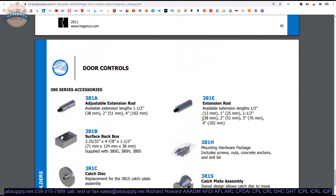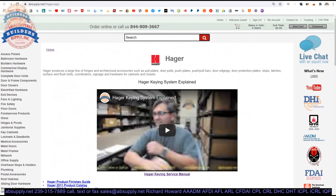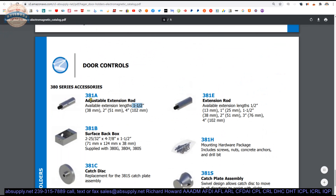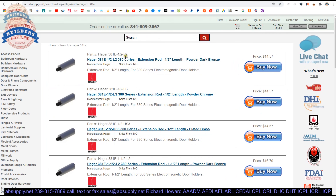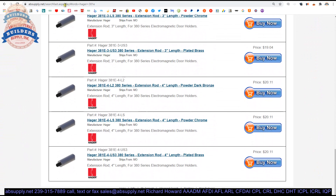Those extensions are listed and available in the following sizes: 1 inch, 1.5 inch, 2 inch, 3 inch, and 4 inch. They also have an adjustable version which is 1.5 inch and features an elbow — you might need to kick that dimension around a little bit as they show here. They also show a 4-inch adjustable extension. Looking at all the different 381E listings: 1.5 inch, 1 inch, 2 inch, 3 inch, 4 inch — so no adjustable extensions in that series.